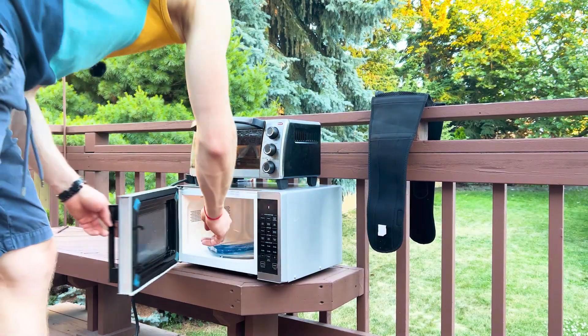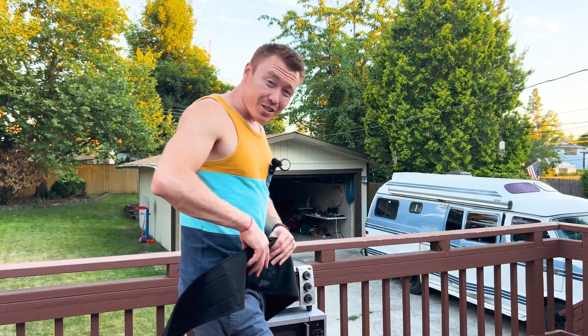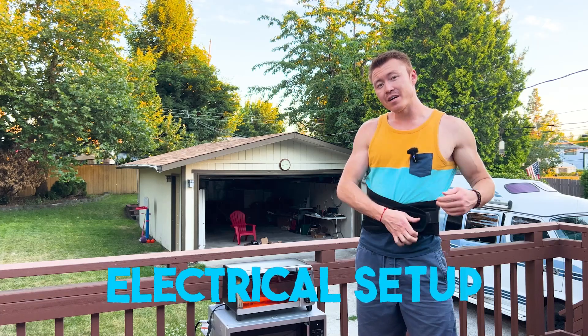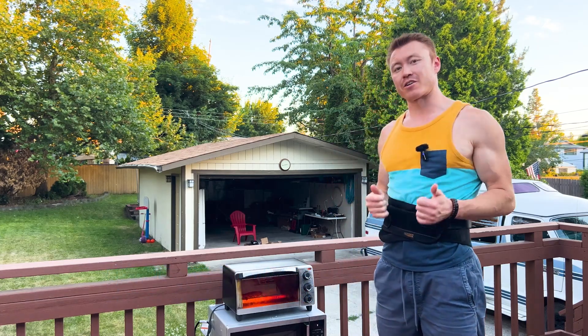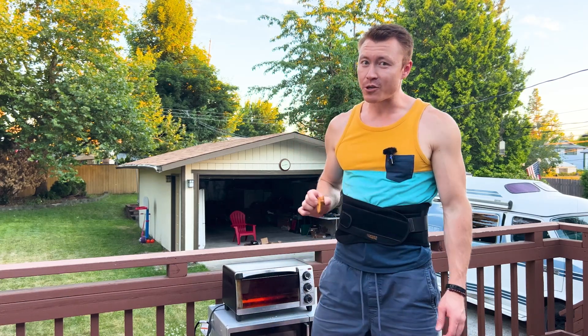Here's the idea: to make sure my van has enough power to run both my toaster and my microwave at the same time. My lower back is a little sore today, so being on the road means I'm going to need an electrical setup powerful enough to justify my electrical usage. So, let's get to work.